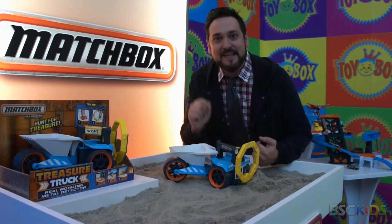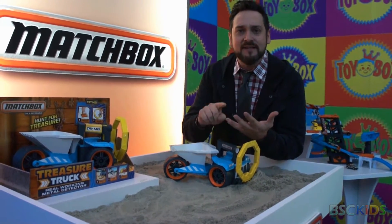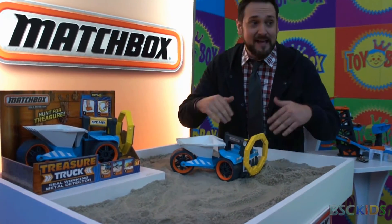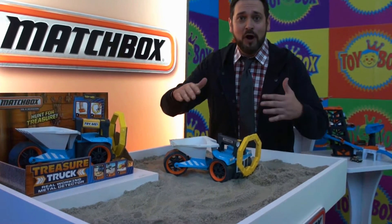Awesome! If you could see the face lighting up. It detects coins, keys, gold, silver — you name it. It works on sand, on soil. You can even use it indoors. It'll detect metal under rugs or under paper.